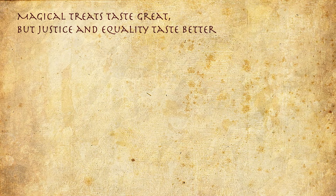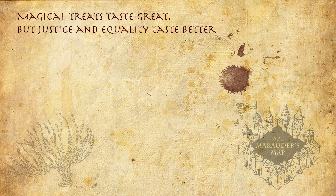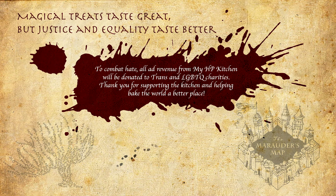Magical treats taste great, but justice and equality taste better. To combat hate, all ad revenue from my HP Kitchen will be donated to trans and LGBTQ charities. Thank you for supporting the kitchen and helping make the world a better place. Mischief managed.